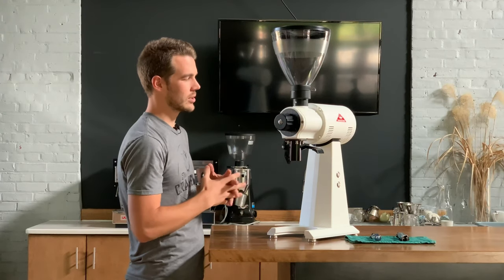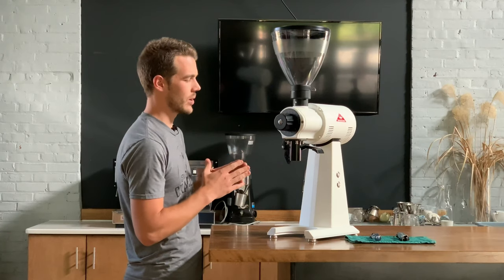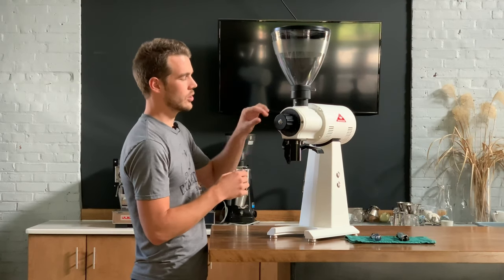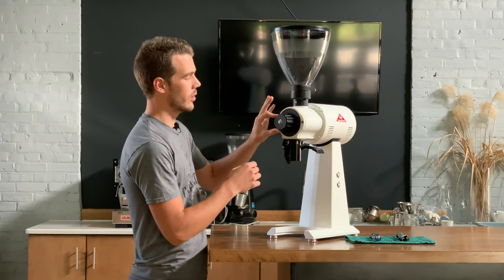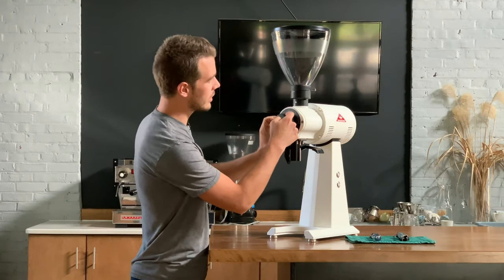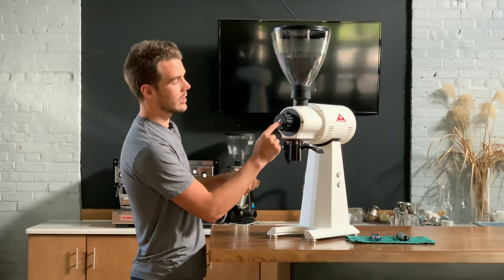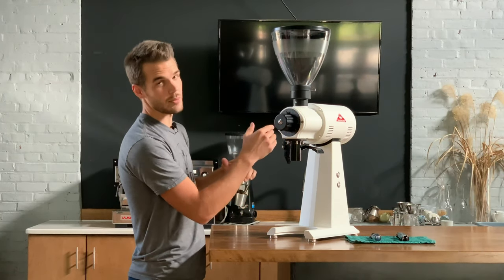This is a new EK43 so I know I'm going to have to zero the burrs and make sure the setting is right. There are two set screws on the dial — one right here and one right here — that are holding the dial onto this inner burr adjustment screw.